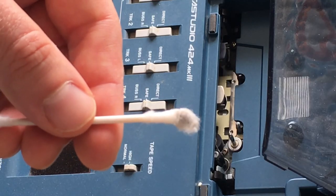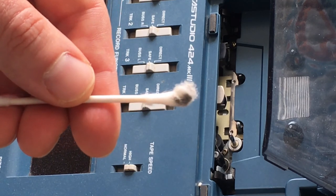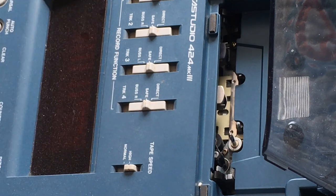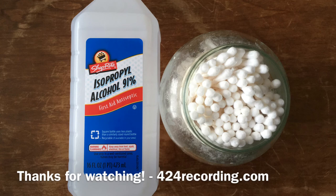And basically, this is what it's going to look like — maybe yours is better, maybe yours is worse. This is Mike with 424recording.com. If you have any questions, leave them in the comments below. Thanks for watching. If you enjoyed this video, please subscribe. Godspeed, my friend — we'll see you on the next video.